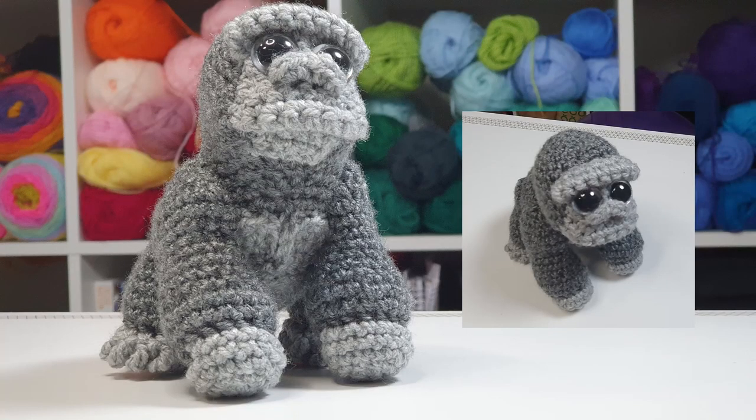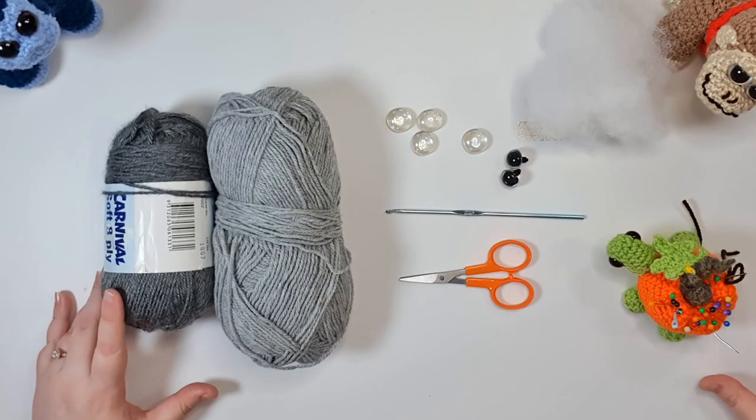Oh hello, it's Thursday-ish and this week I'm going to be showing you how to make this gorilla. Let's just jump straight to tools and materials.